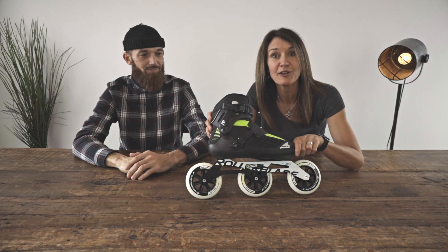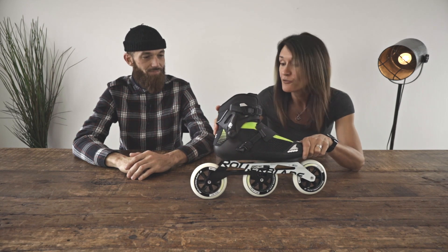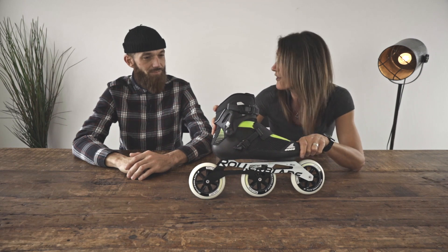And now on to the speed category. This is a long distance model for those that are looking for a high intensity elite workout. It's a comfortable boot with a longer frame and big wheels — you can skate far and fast with this one.